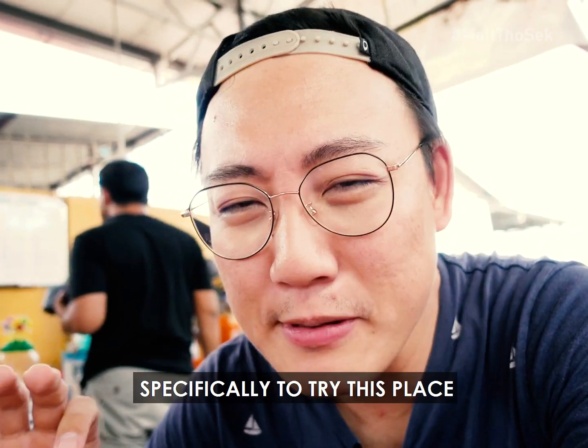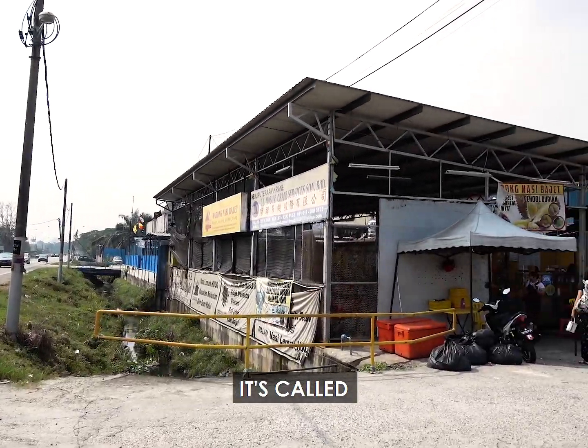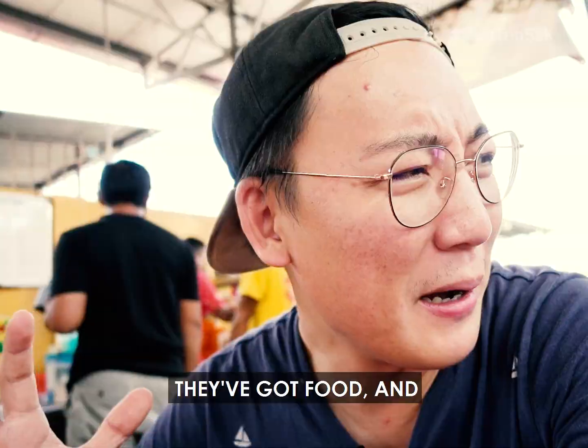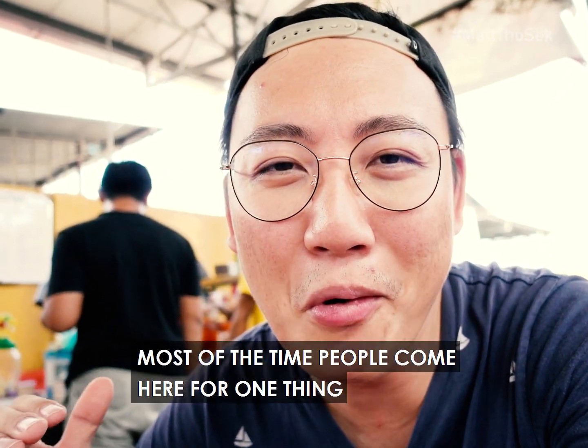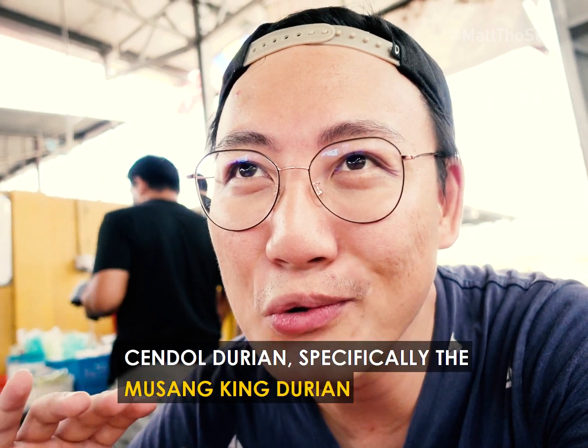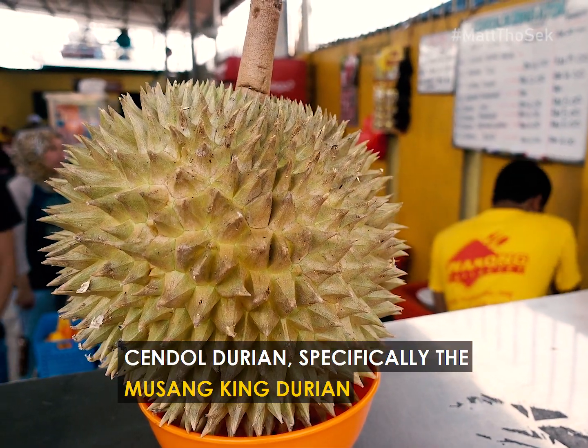We're in Kampung Jawa right now in Klang, specifically trying this place called Warung Bajet. Everything here is budget, right? They've got food and all, but most of the time people come here for one thing — their Cendol Durian, specifically the Musang King Durian.